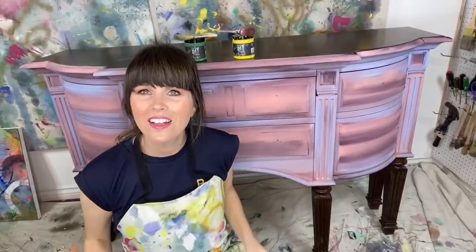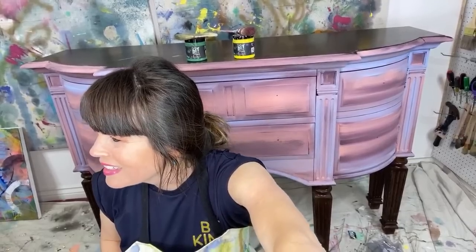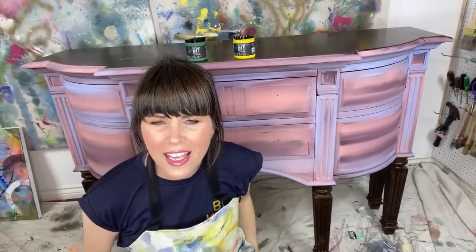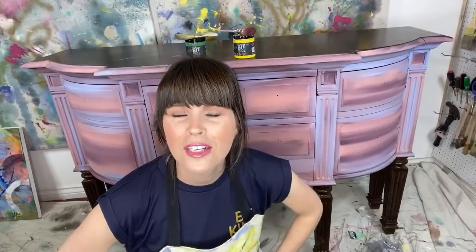Hi, how are you? Dion here with the Turquoise Iris, back for my favorite — Paint Talk. That's right, it's called Paint Talk — trying to get it all out.